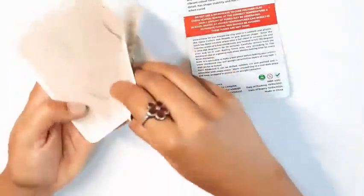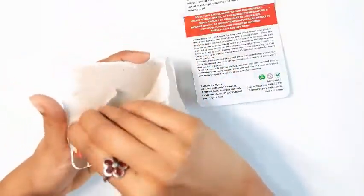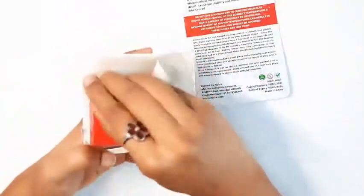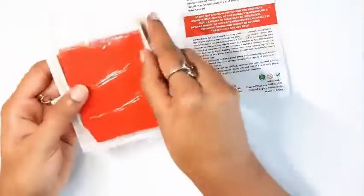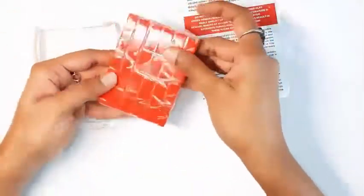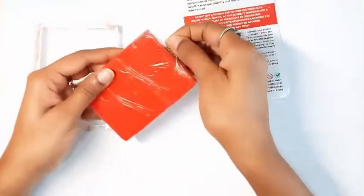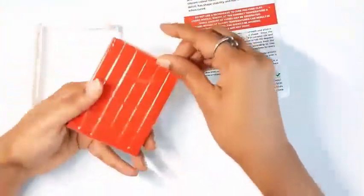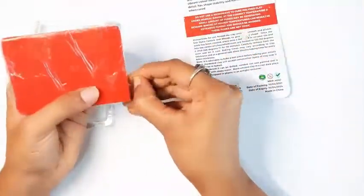You need to tear the paper packaging and the clay inside is wrapped in a thin sheet of plastic. I can see myself using the plastic blister for storage purposes as well. I'd recommend keeping the paper backing for later reference, especially if you're new to the brand. All variants have different consistencies and baking requirements, so it definitely helps to keep these manuals if you're using more than one variant from this brand.